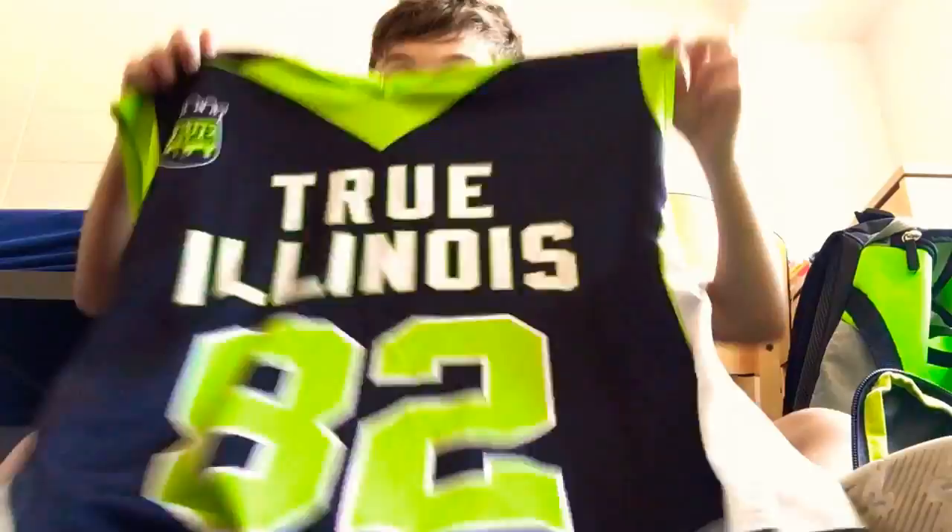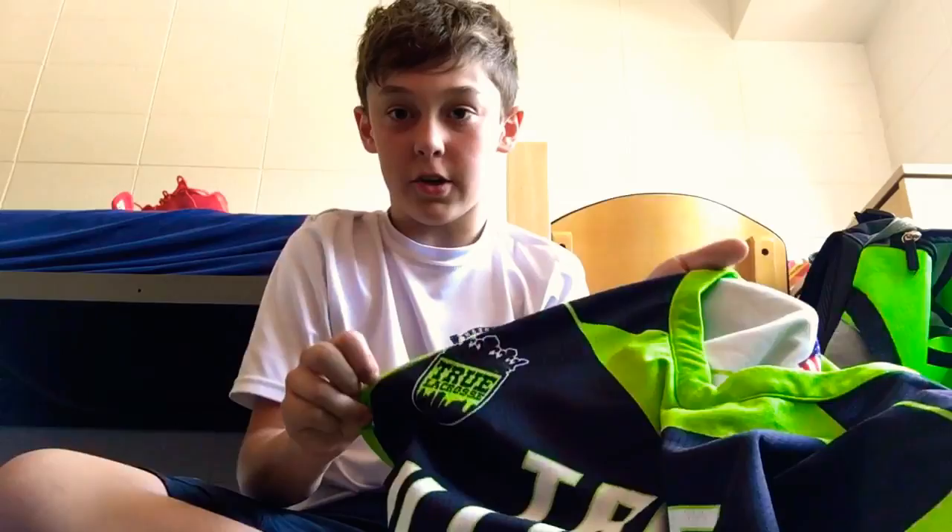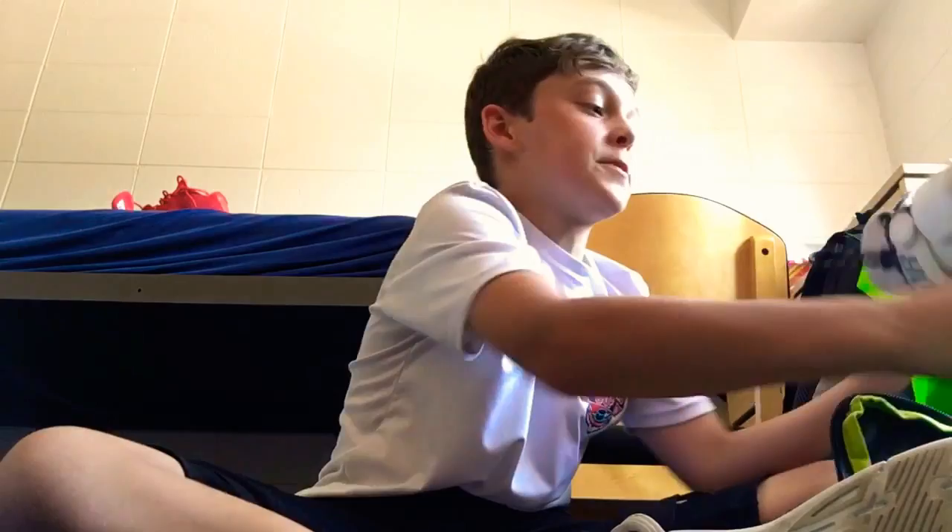Next I have my summer penny. It says True Illinois — I'm number 82. I play for a state team and I also play for True Lacrosse, so shout out to True.